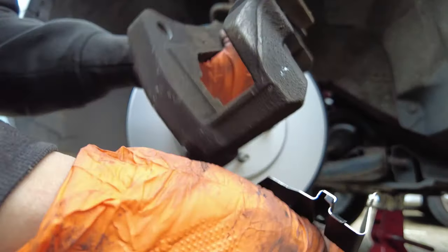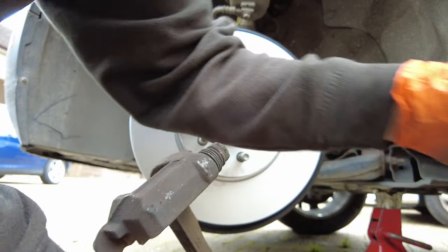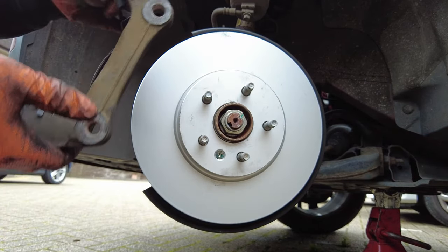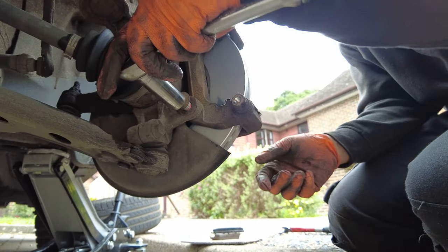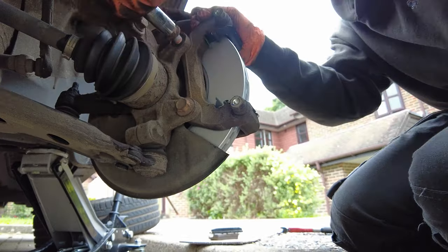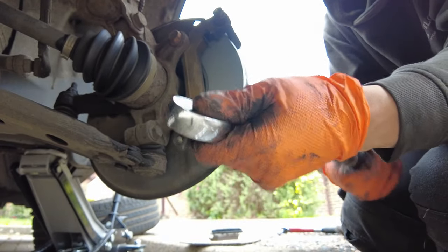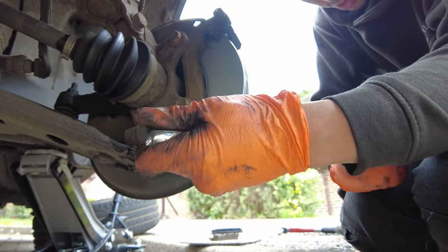Now we're going to put the fittings into the brake caliper holder — just press them in nice and snug. You can't really get this wrong because it can only go in one way. Now we're going to put the caliper holder back on. Once that's in, torque it up as per manufacturer spec — with this one it's 110 newton meters. I do need to replace this torque wrench because I think it may have lost its calibration.